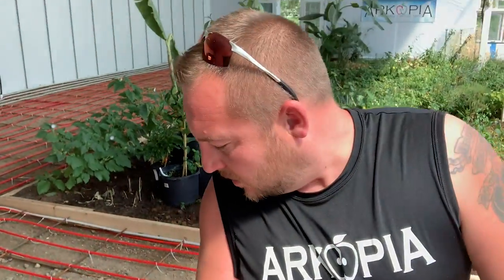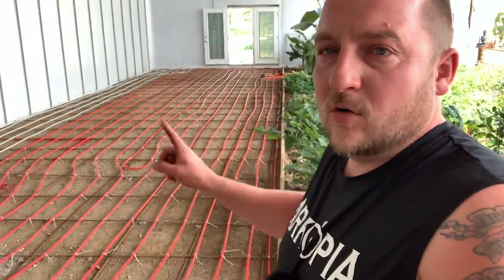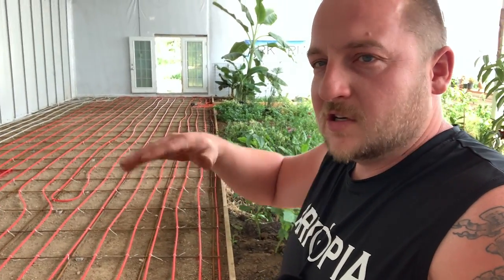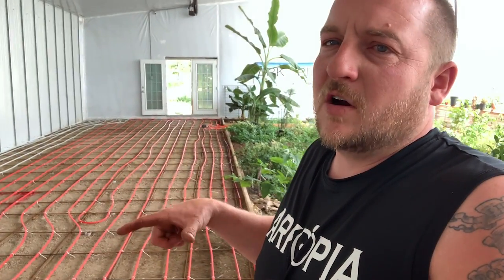All my microgreen trays with lights, I'm going to have those on the nice concrete with wheels. Everything's going to be nice and clean. Those microgreen tray starts — I'll probably have LED lights, but I'm considering not bothering with LED grow lights in here because last winter was a test.